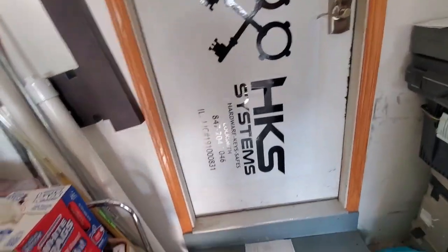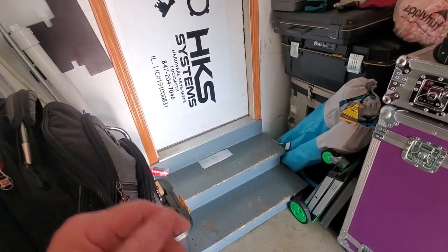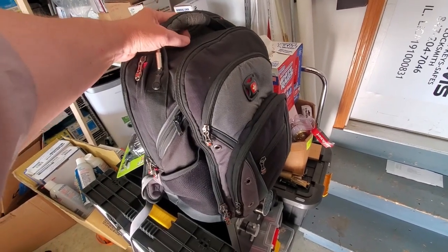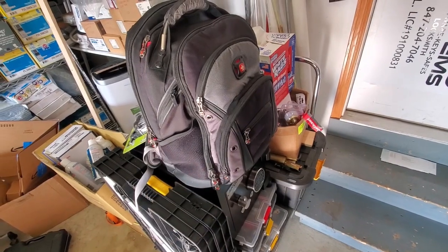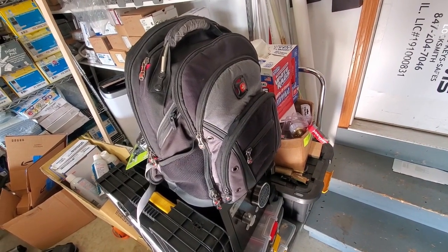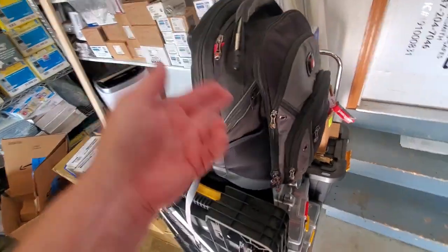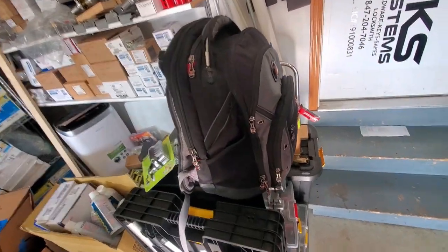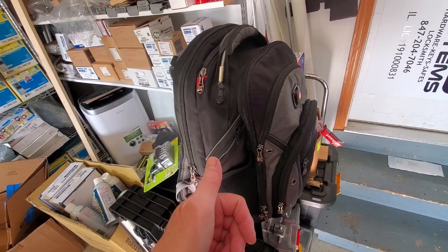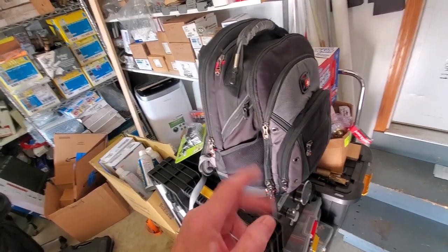Jeff with HKS Systems Lock and Safe, just catching up with you. I'm heading out this morning to do some safe work and some access control. First thing this morning is access control — unfortunately the company had an IT guy in charge of that and he left. They never cross-trained anybody; one guy only knew all the secrets and he's no longer answering the phone. I've got to go show them how to work the system, and if he changed things we may have to hard-reset everything — that's Alarm Lock PDL 1300s and a panic bar, an ET DL something.